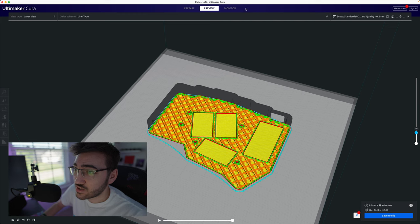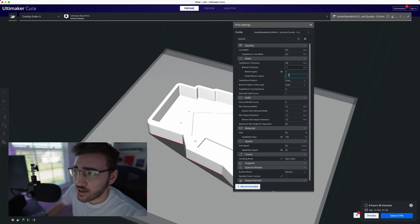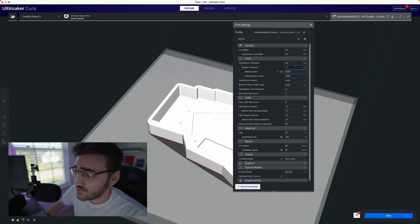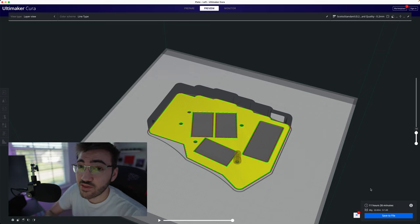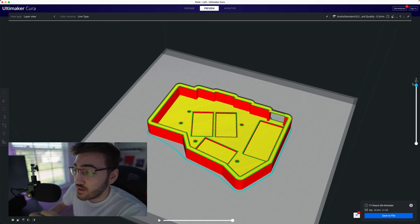So what can we do to fix this? There's really one thing — a single setting. If we go back to prepare and search for 'bottom', we can find the bottom layer setting and set it to 1000, which basically means every single layer prints solid. After re-slicing, the time shot up to 11 and a half hours and material usage shot up to almost 70 grams. For a keyboard that's a very good thing because it means it's a lot denser and the entire case is solid.